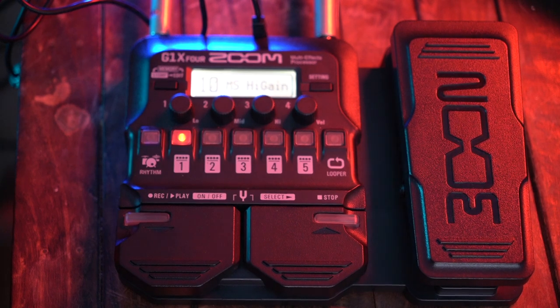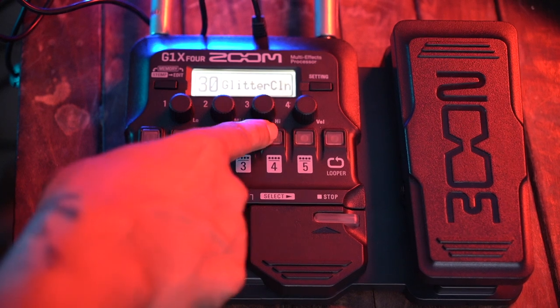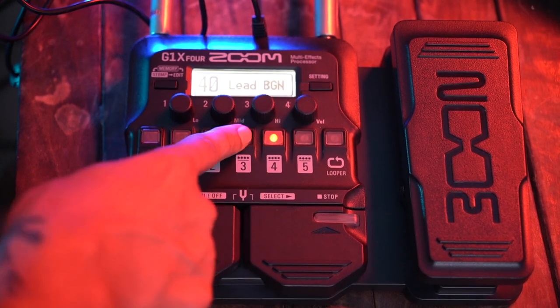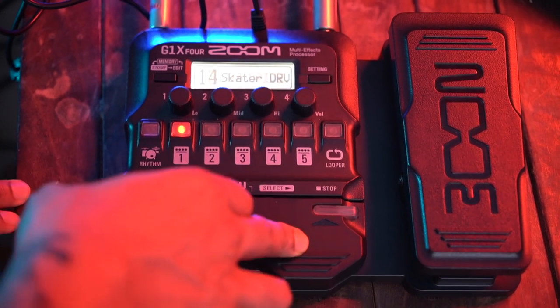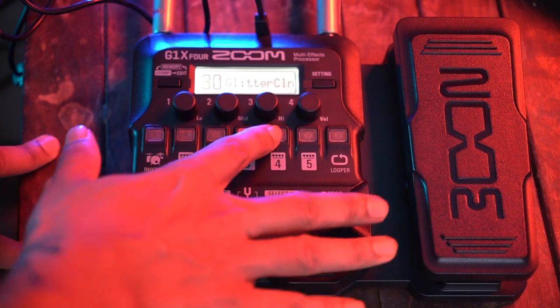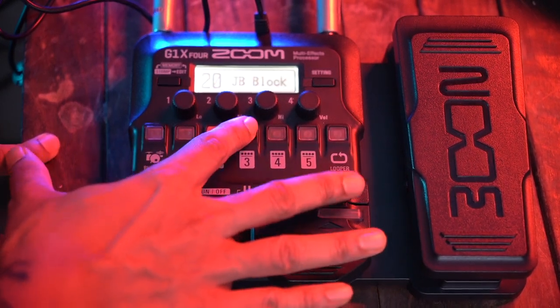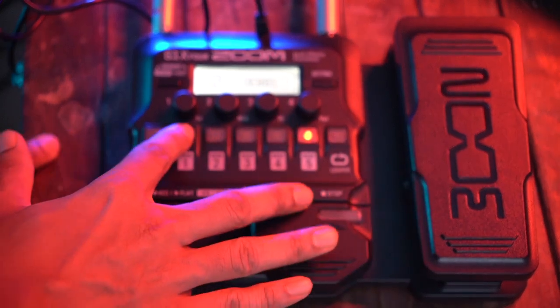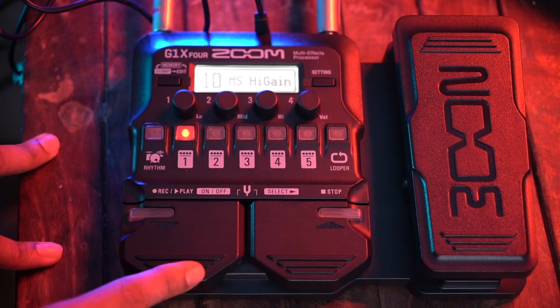Now there are four modes which I will explain. The first mode is the factory presets. These are presets which come built in — I personally don't recommend all of them as the volumes have changed, but some are good. There are 10 patches per bank, and you can scroll through them — one, two, three, four, five — up to 10 patches, then you move to the next bank.